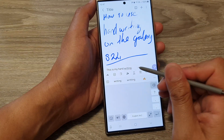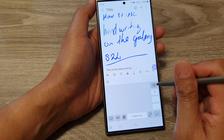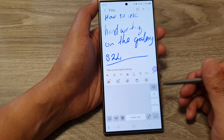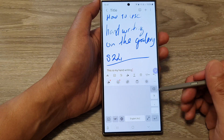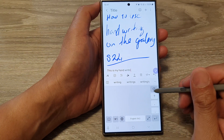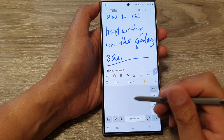This is my handwriting — I'm just going to do dots here instead of full stops. On the left-hand side there are edit keys, so you can tap on the back key to go back and erase that.